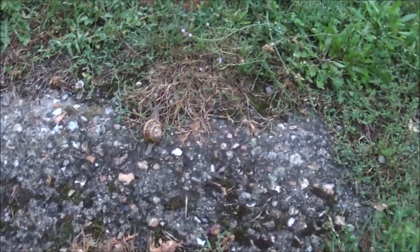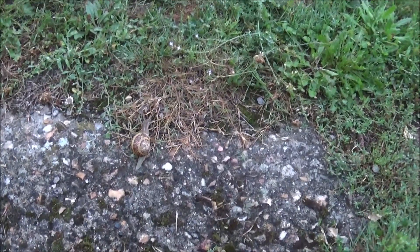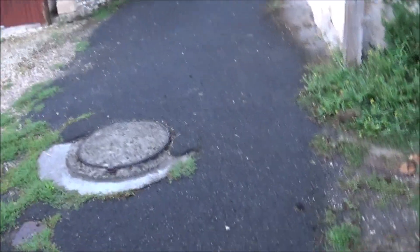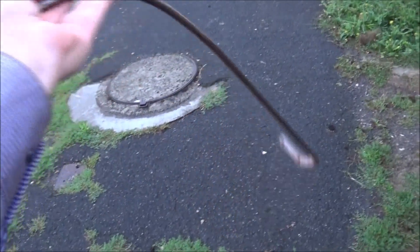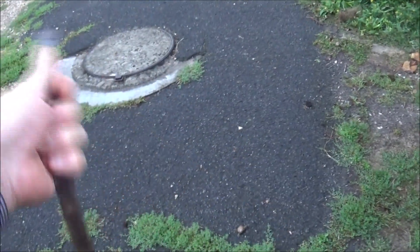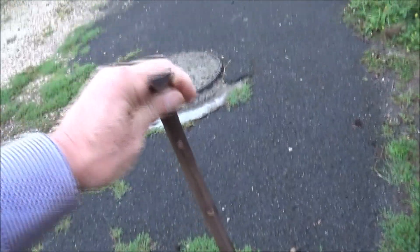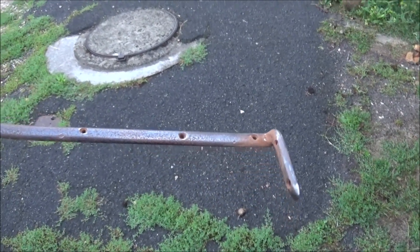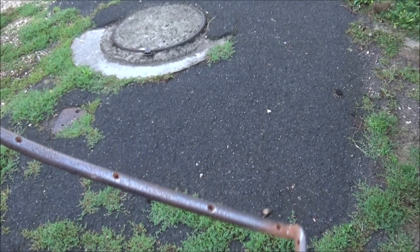Yeah, sometimes if you come out here before it's light, it's a little bit crunchy. But there we are. Right, what is this thing? It's not a golf stick. No, this is one of the brackets that I took from the charrette.